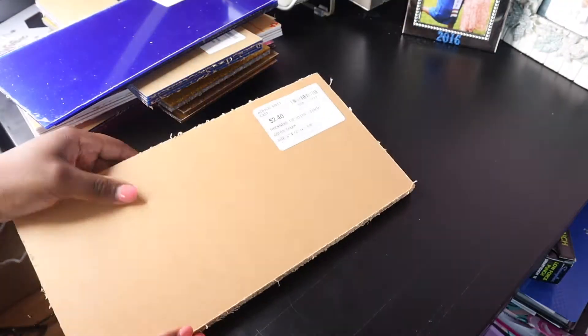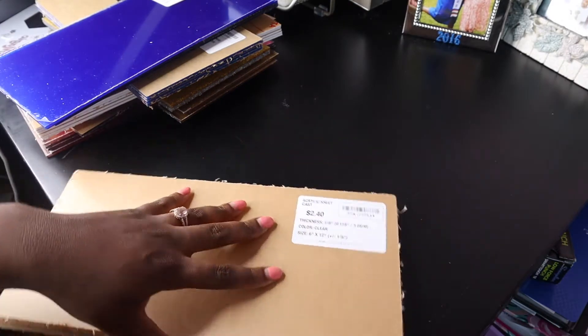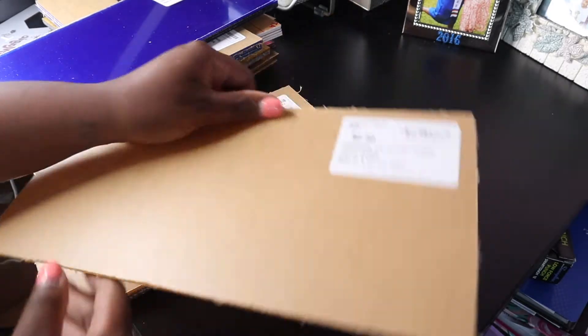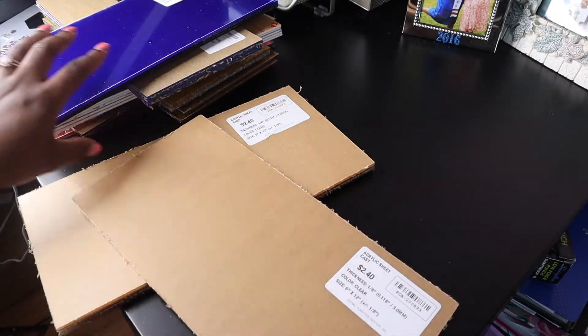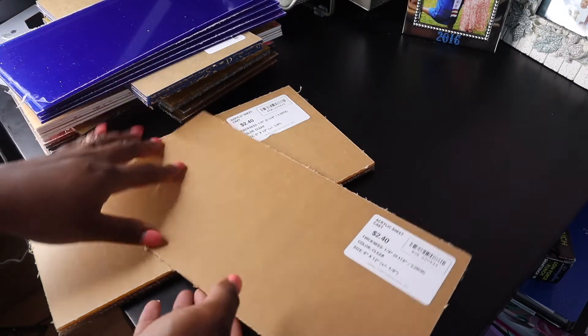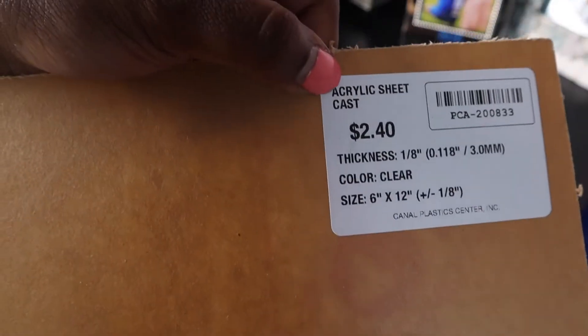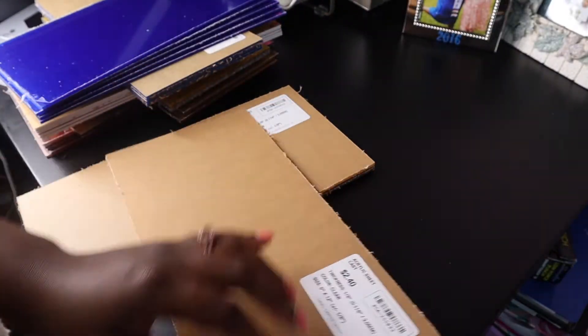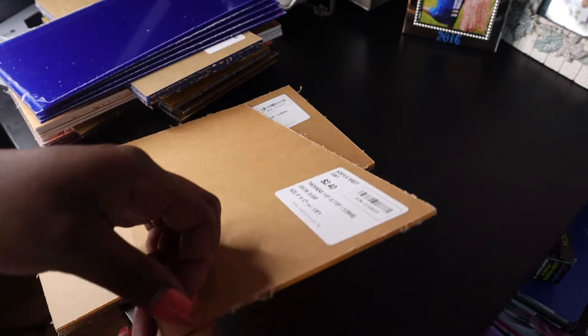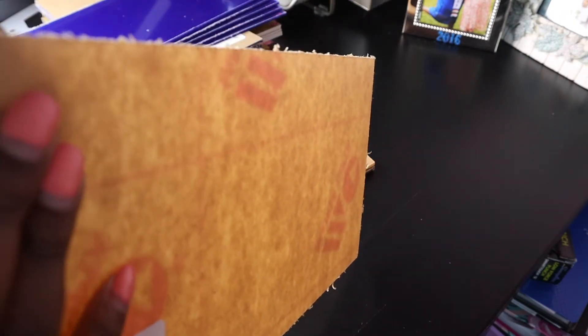I'm going to start with the clear — this is the 1A clear acrylic. One thing you really want to look for when purchasing acrylic is making sure that it's cast acrylic. I know some people purchase from Amazon or different websites, but you want to make sure your material is cast. Something about it being cast allows it to cut the way you need it to on your laser.